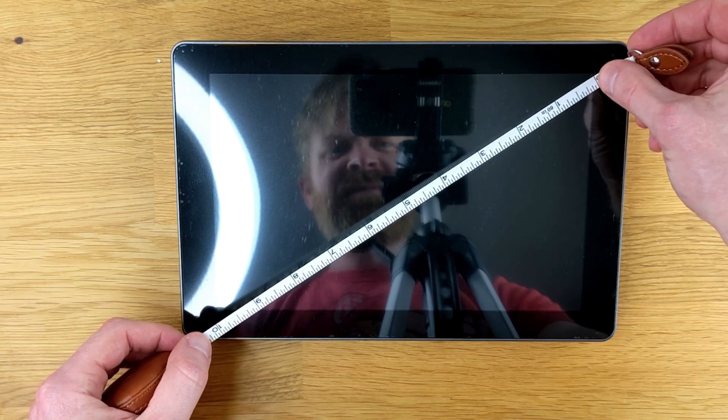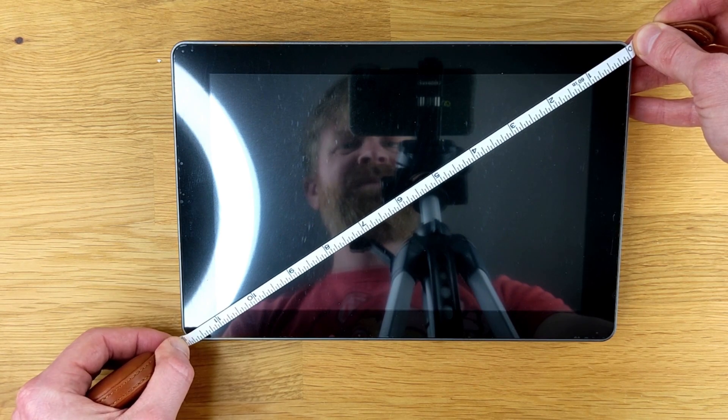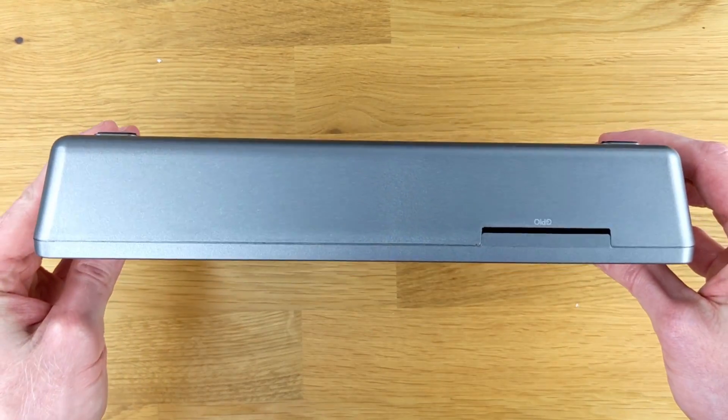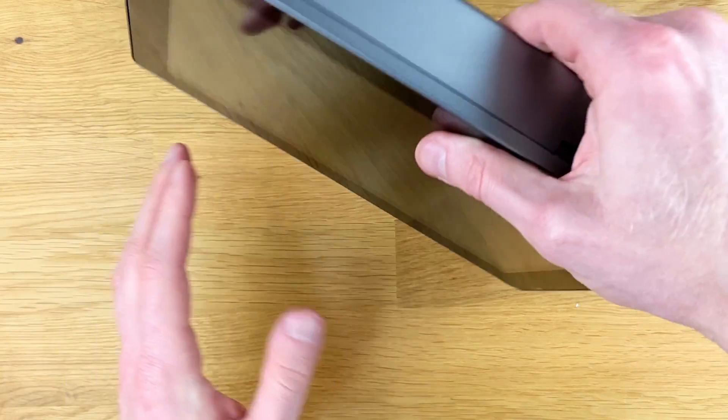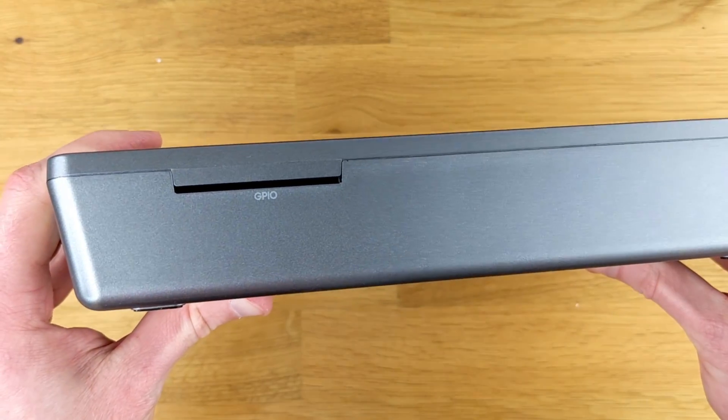Measuring the screen of the Raspad for accuracy, and it is exactly 10 inches. The entire glass portion, including bezel, is 12 inches. The thickest part of the Raspad in width is just under 2 inches. The thinnest part is just under 1 inch. On the back of the Raspad, there is a slot for GPIO.